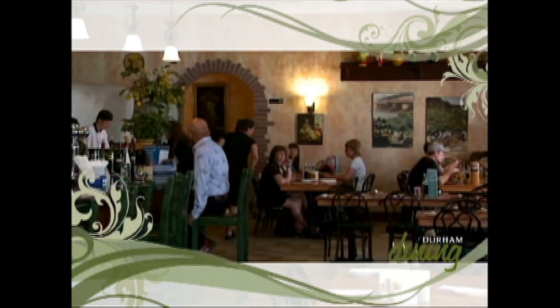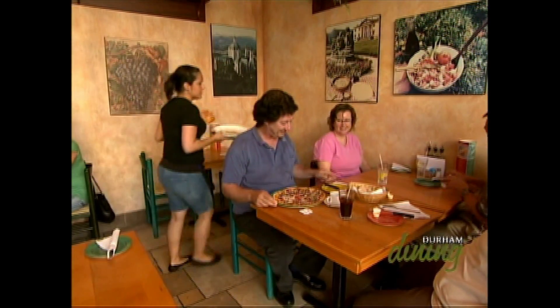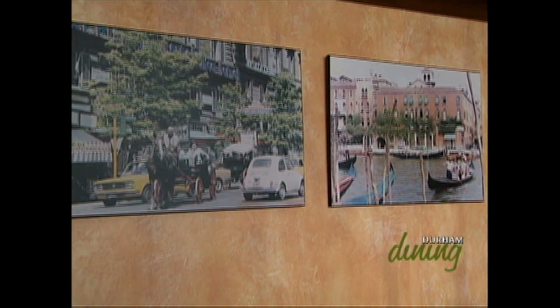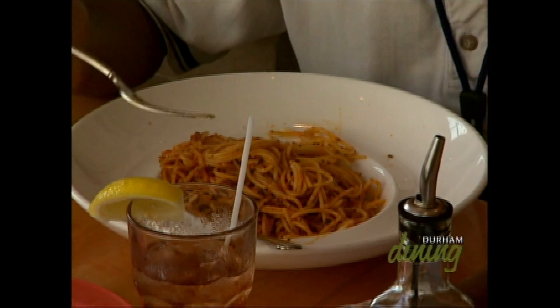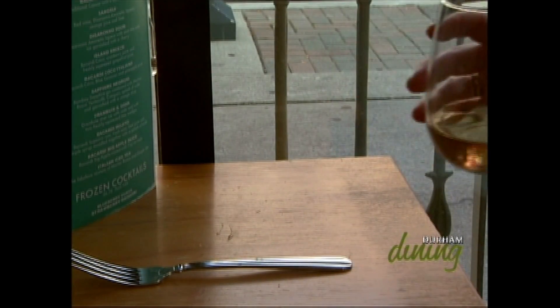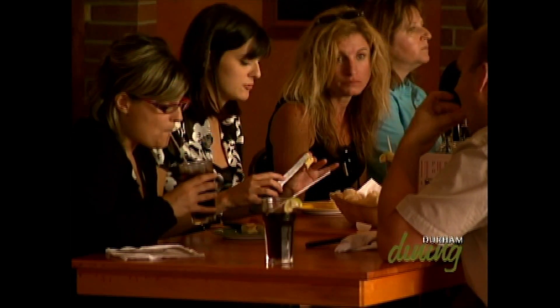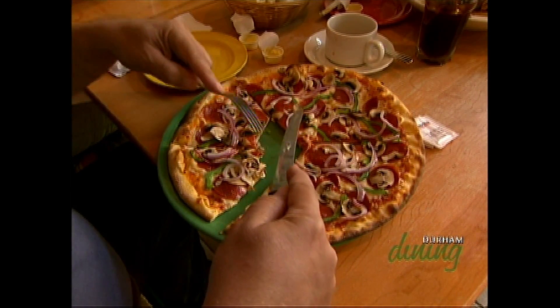It's a nice casual atmosphere. Wood tables — a lot of the decor makes you feel like you're actually in Italy. A lot of the pictures on the walls were actually taken in Italy; most of them were from my parents' 25th wedding anniversary, blown up into portrait size. A lot of the wines, olive oils, and balsamic on the tables are Italian. We try to keep it casual — stemless glasses, no linens, hardwood tables, and paper napkins — just to give you that nice, cool atmosphere without the stuffiness.